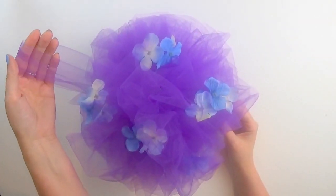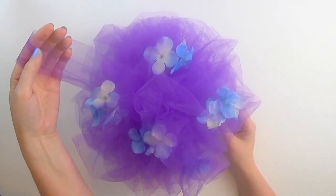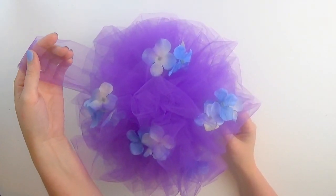These pomanders are so quick and easy — it's a breeze to decorate a whole room with them. Until next time, have fun with your Bow Genius!